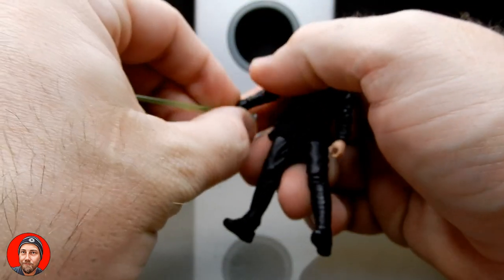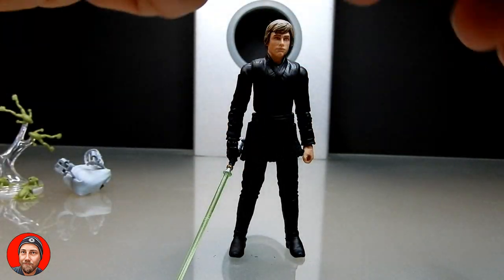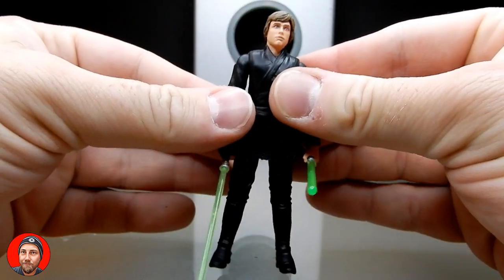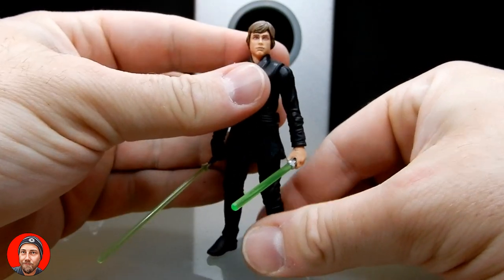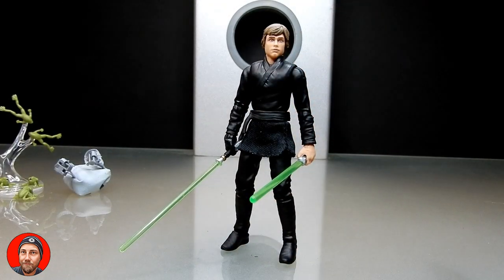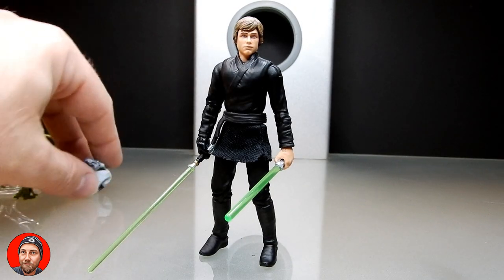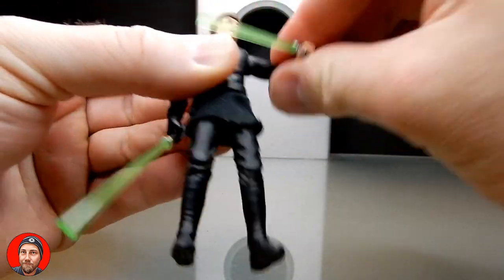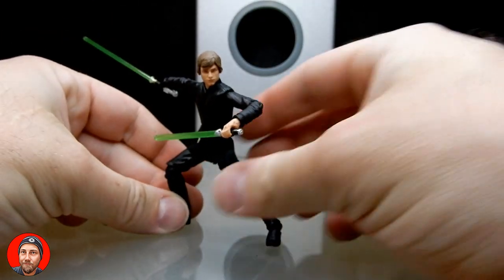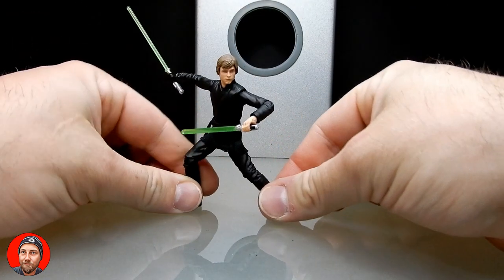I'm going to give Luke his lightsaber, which he holds nicely — a nice firm grip in the hand, which is good. And just for fun, I'm going to give him Yoda's lightsaber in the other hand. I think it's a really cool idea — when Grogu rejects the saber, maybe Luke decides to use it himself as a shoto saber, much like Ahsoka. He did use a shoto saber in some parts of the expanded universe. Maybe Ahsoka teaches him to dual wield for a little while before he decides he prefers a single blade.